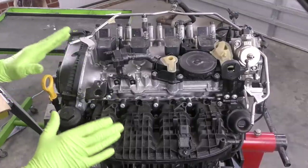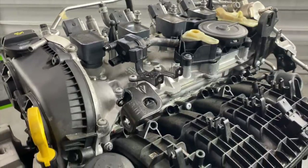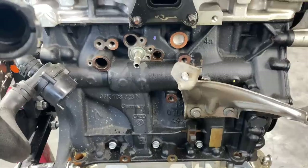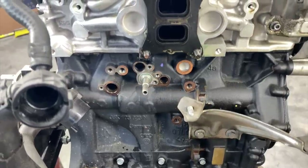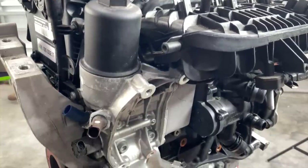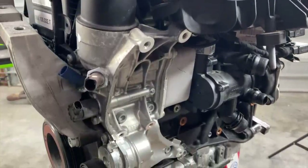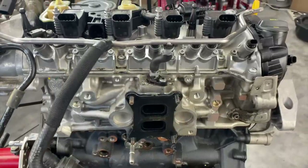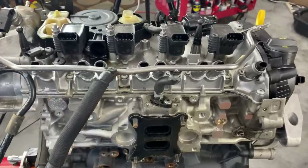This 2-liter turbo engine is out of a 2017 GTI with roughly 40,000 miles on it. The car had full stage 2 modifications. Typically when we talk about stage 2 modifications, we're talking about software, a downpipe, probably an intake, probably a turbo inlet pipe, and possibly a charge cooler. I'm not 100% sure of the exact modifications on this car, but I do know that it had stage 2 software on it.